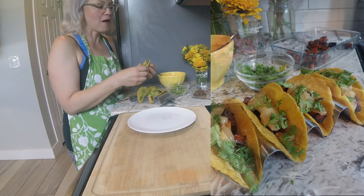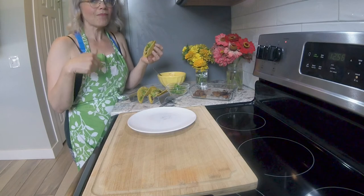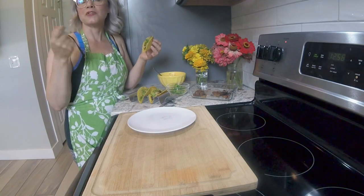I'm definitely going to make this again. I hope you guys will come with me to Texas next week — I'm not going to be in Salt Lake City here in the Salty Kitchen.